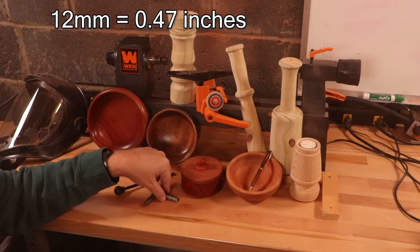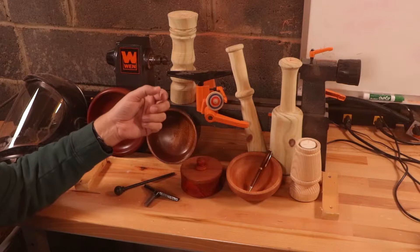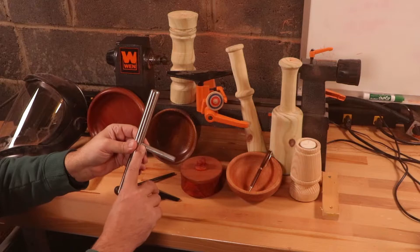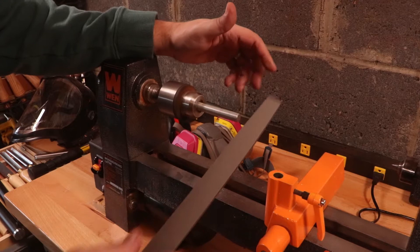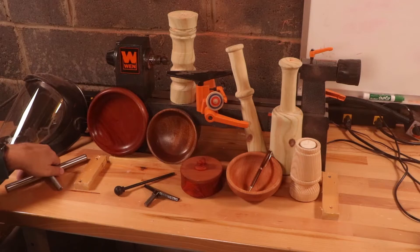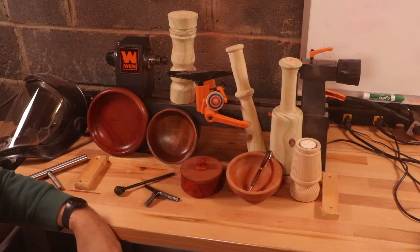12 millimeters is 0.4785 inches, so it's smaller, which means you're going to have to take your half inch tool rest and find a way to reduce it in size. I did manage to get a piece of steel threaded with some half inch all-thread that I managed to get down to roughly 12 millimeters using a file on the lathe. There's a link in the description to that previous video.